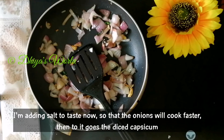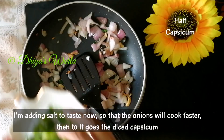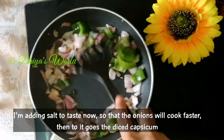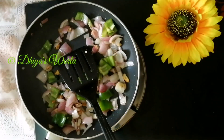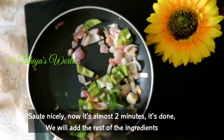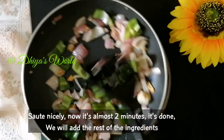We will cut the capsicum. Then we will heat it and sauté it. We will mix it in. We have finished the capsicum — we will add the capsicum and the ingredients.